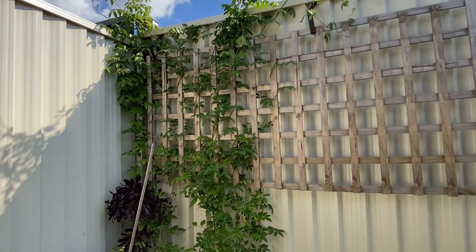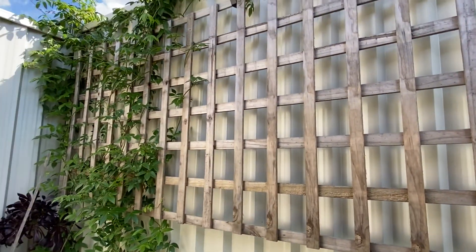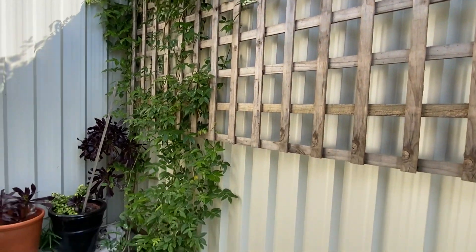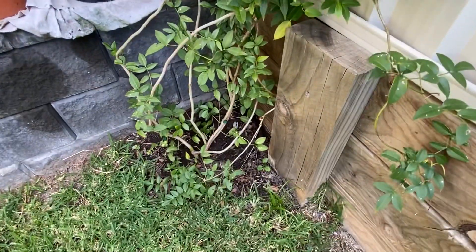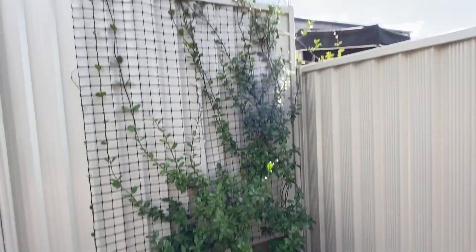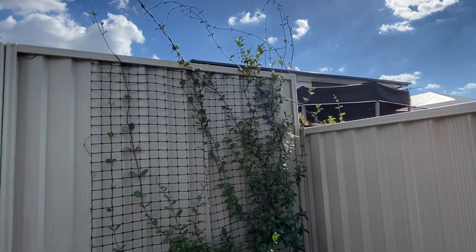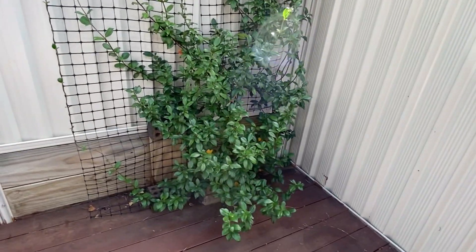This one is Pandorea jasminoides — it's Bower of Beauty. I have uploaded the video on clever climbers just recently a few weeks ago, and I have also dosed it with some fertilizer. This one is a star jasmine — it's going well and I'm not really getting enough time to trail it properly on the sides, but I have dosed it with fertilizer as well.